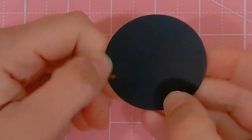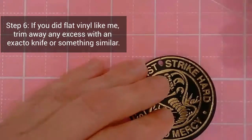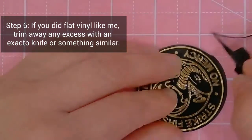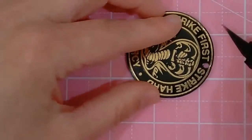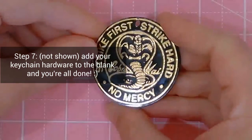Even though it's a two inch acrylic blank it really isn't two inches because my circle is two inches. So I'm just trimming off any excess and then when I'm done I'll apply keychain hardware and that's pretty much it. You can always use UV resin or whatever you want on the outside if you really want to, but it's not necessary.